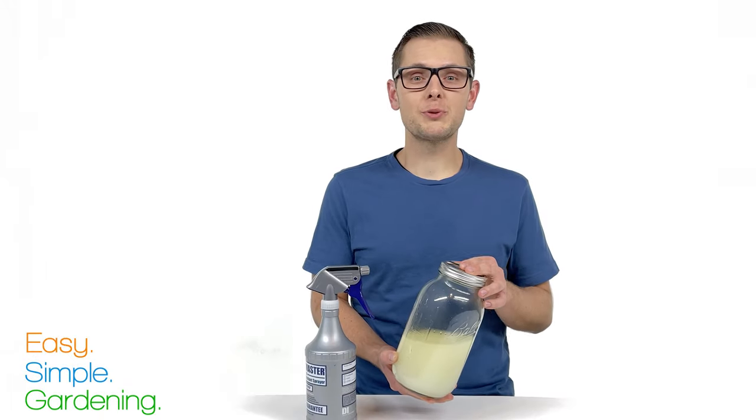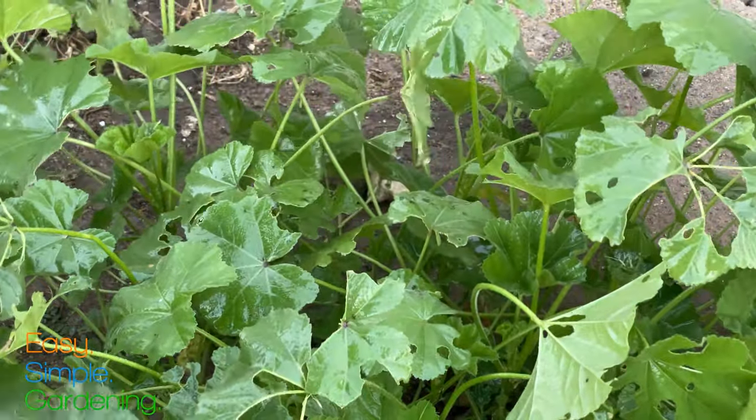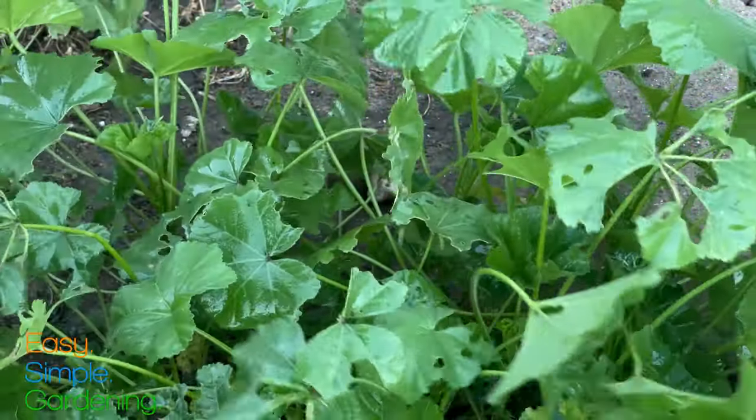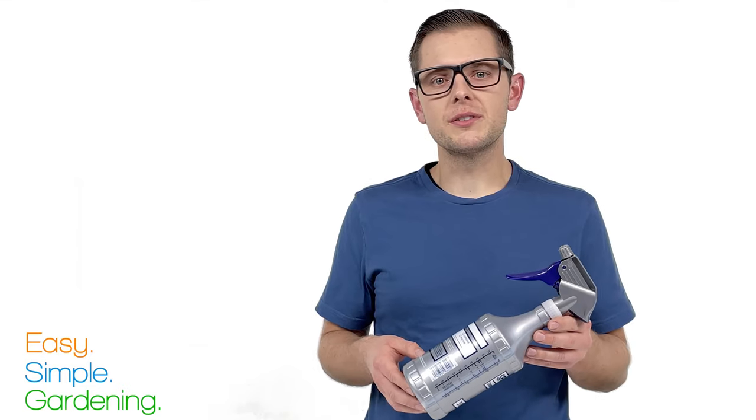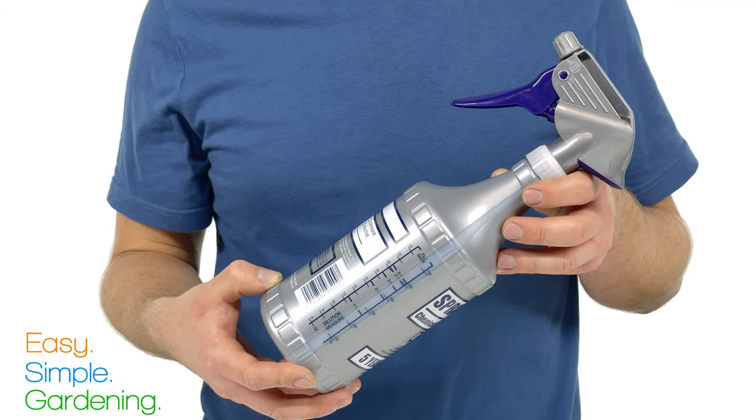Our solution is now ready to use. Spray it generously on all leaf surfaces, including the undersides. We're using this particular spray bottle for a couple of reasons. First, it's a high-output bottle, so it'll deliver more solution without clogging.